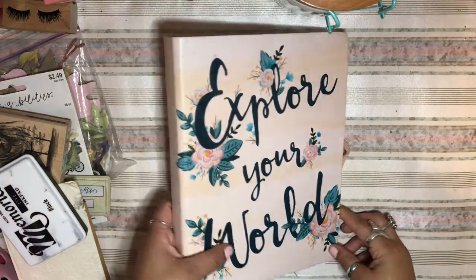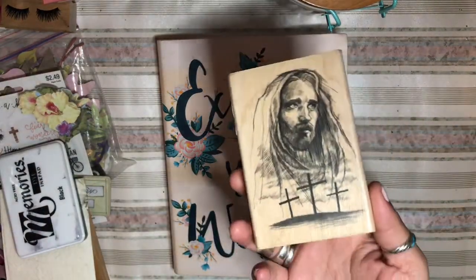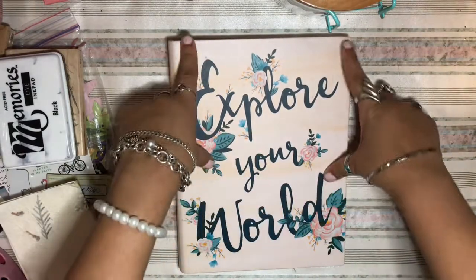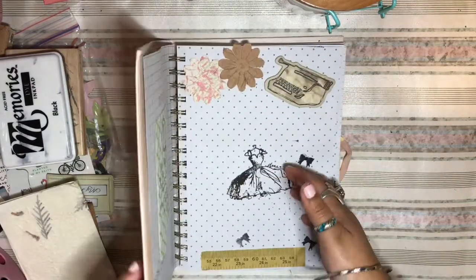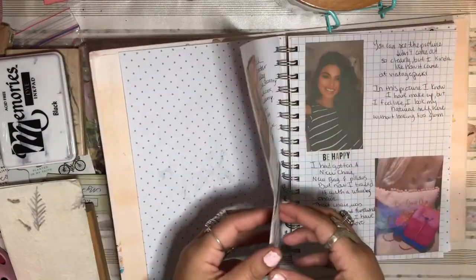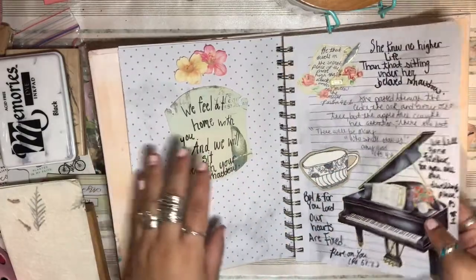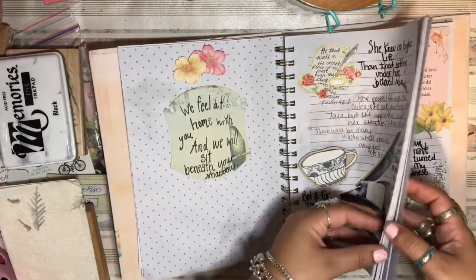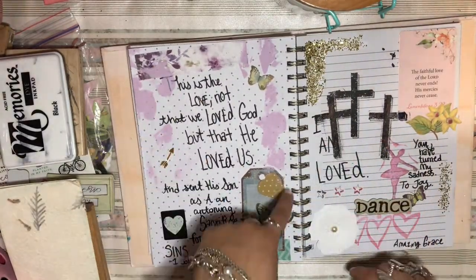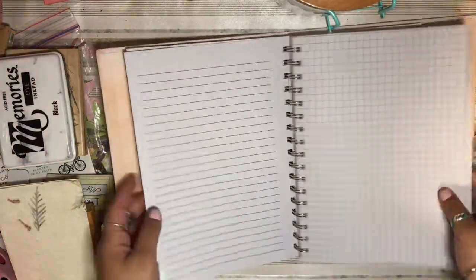Hi everybody, welcome to my channel. I wanted to do a video of me stamping on these new stamps I got from Hobby Lobby. I'm going to be using this as kind of a junk journal for writing and journaling, using my stamps, stickers, and new paper. I just love journaling in here because it's a perfect size, and putting different bits in the pages using scraps, tags, and stamps to make it pretty.